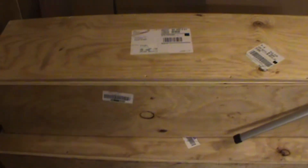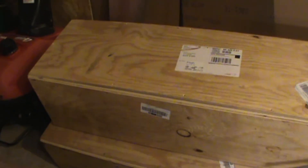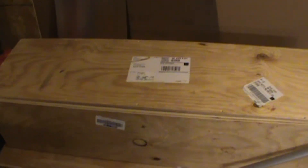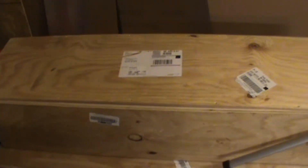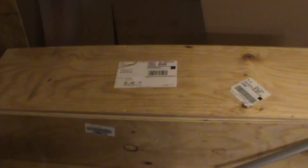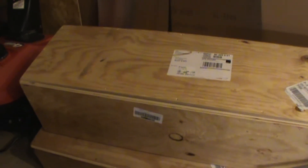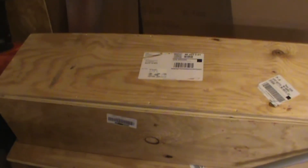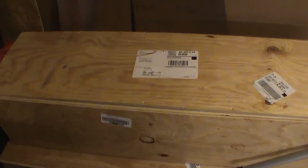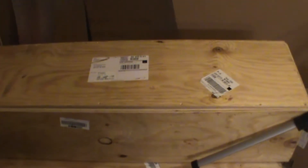Welcome back fellow plane builders and aviation enthusiasts. I wanted to give you a quick video on sourcing your materials. When you're plans-building an aircraft, you'll need a lot of odds and ends materials that come in the blueprints. When you buy a kit, they include everything you need to build your airplane, but when you're plans-building, you pretty much become your own general contractor and have to source it yourself.